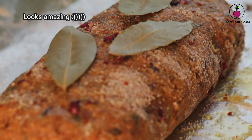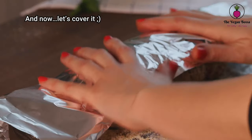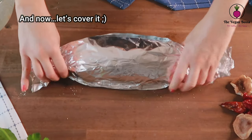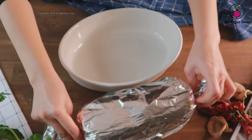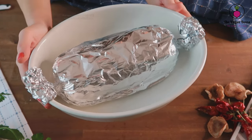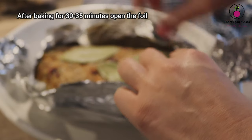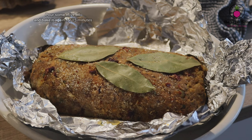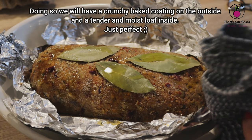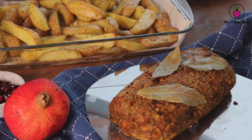Cover and close both sides of the aluminium foil, then place it in a baking tray. Bake in a preheated oven at 200°C (395°F) for 30 to 35 minutes. After 30 minutes, open the foil, pour some olive oil, and rebake it for another 15 minutes. This way you will have a crunchy baked coating on the outside and a tender and moist loaf on the inside.